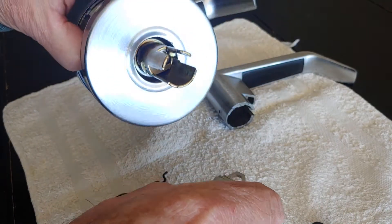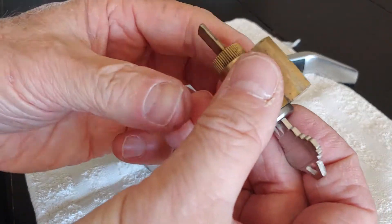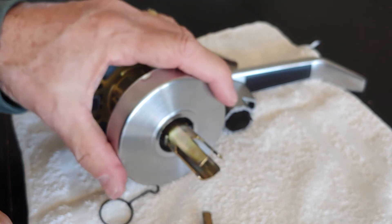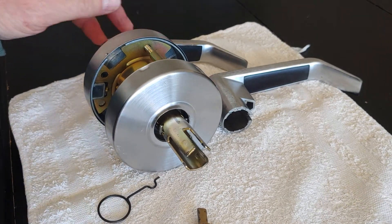I hope that makes sense. It's pretty simple, but you do need the key — it will not release without having the key. Keep that in mind; you can't just break into these locks. That's not what I'm here to show. Hopefully that helps — see you next time.